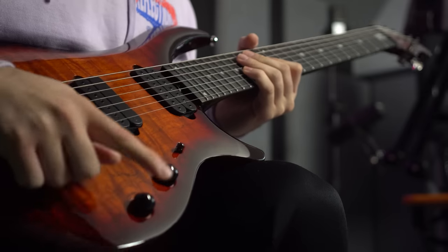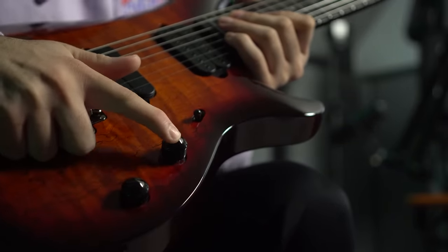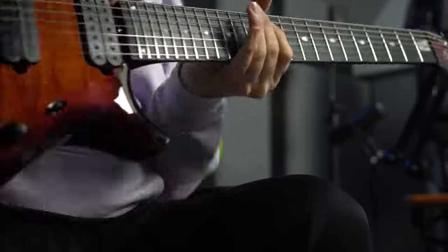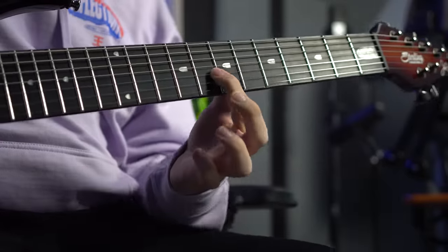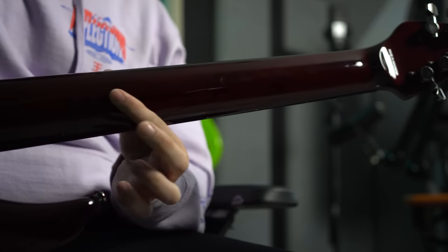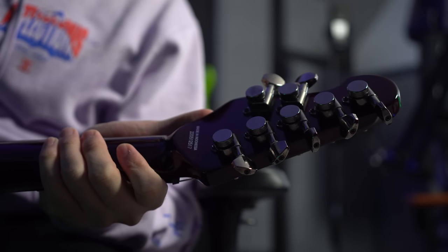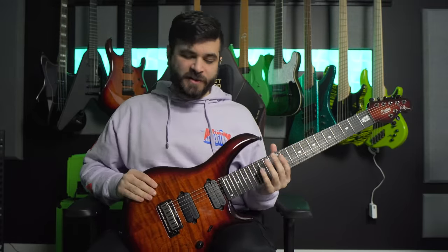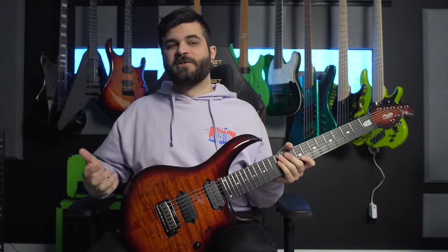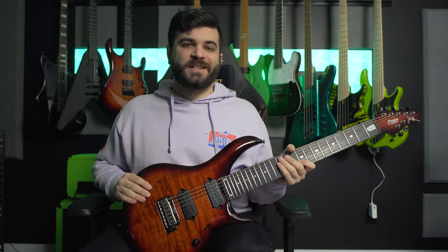I think these pickups sound awesome and I was really happy that they included them in this model. Continuing on with body specs, we have a tone knob, a volume knob, and a three-way pickup selector. The volume knob is also a push-push, which gives you a 10 decibel boost in volume. Moving on to the neck of the guitar, we have an ebony fretboard with stainless steel frets, and the back of the neck is a three-piece Nato neck — the same material as the body. On the headstock we have Sterling's own locking tuners. It also comes in a deluxe gig bag, which most Sterling by Music Man models come with.